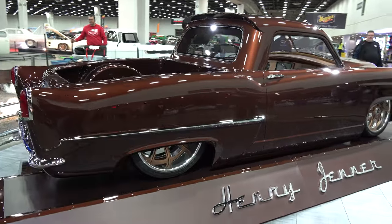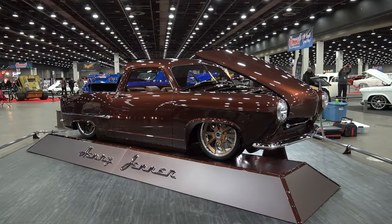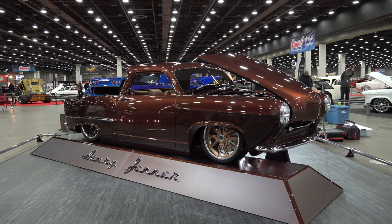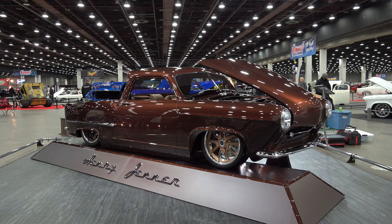So there you go - a 1951 Henry J pickup truck that ended up winning a Grade 8 at the 2024 Detroit Autorama. Hope you all enjoyed it. Make sure you subscribe to this channel and visit scottydtv.com for an easy way to search the hundreds of videos posted.